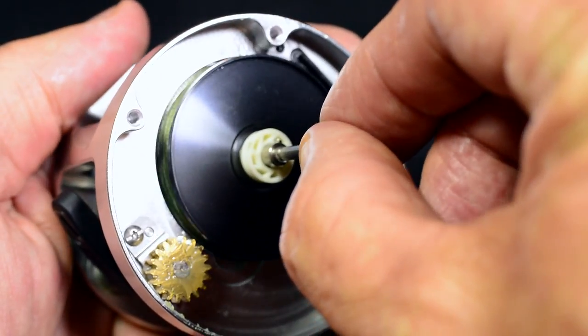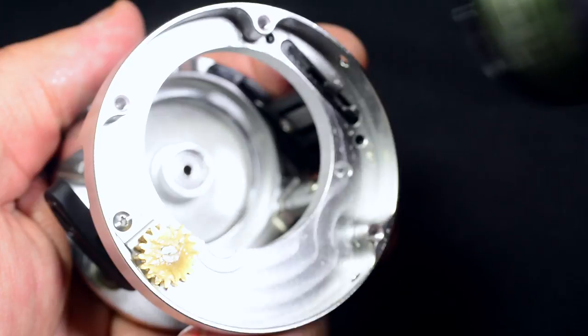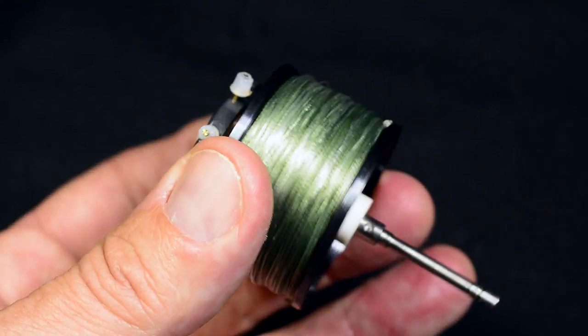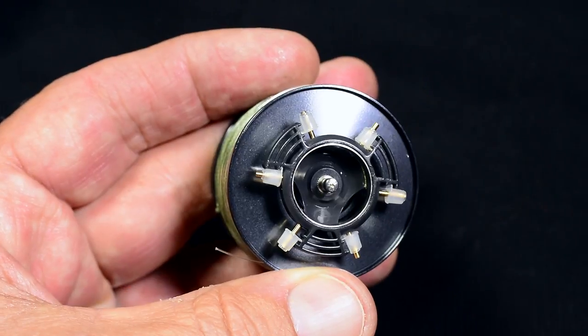Otherwise the spool may fall out. Take out the spool. VPS adjustment can be carried out at this time.